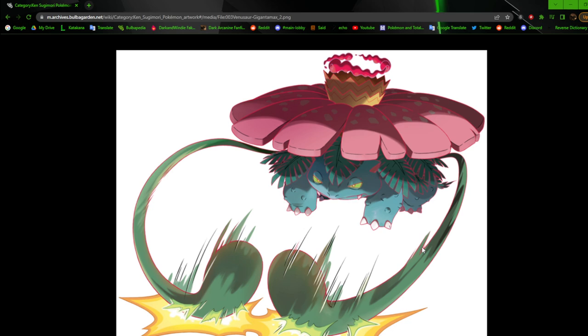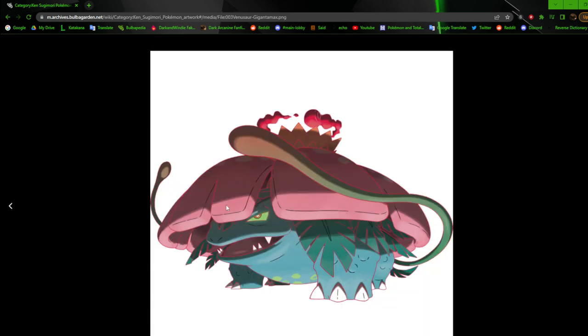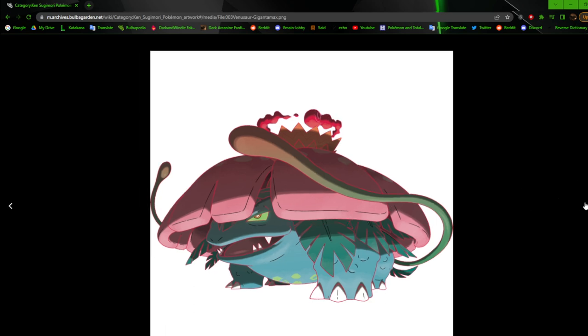Next we have another Gigantamax — this is the regular rendering. The way this vine is kind of bulbous at the top versus the other one just flowing through — it's okay. Venusaur looks high here. The shading looks similar to Sugimori but I don't think it's fully Sugimori, because he has a particular style. Still pretty good though.